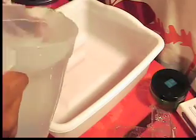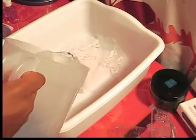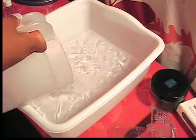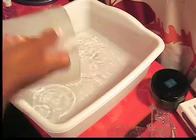First, we're going to fill up our basin with warm water, as hot as you can stand. We're only doing a mini hand spa today, so that's why we don't have that many tools.